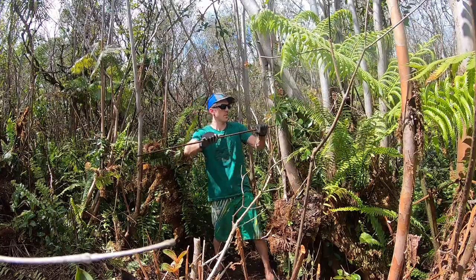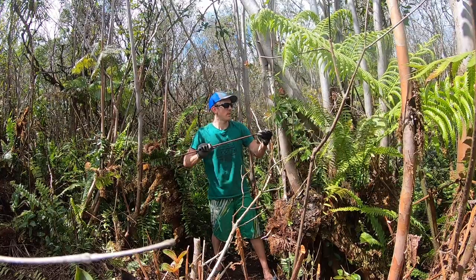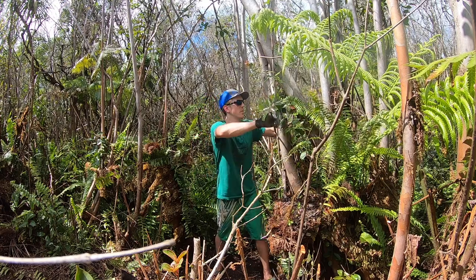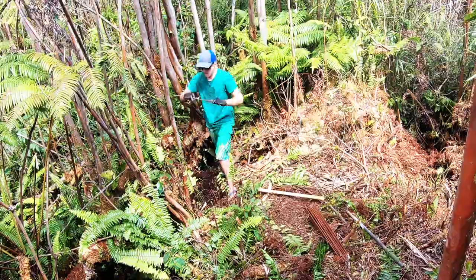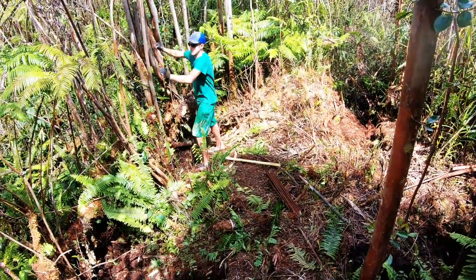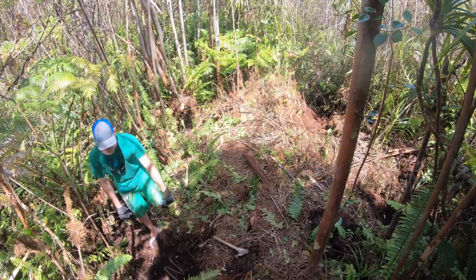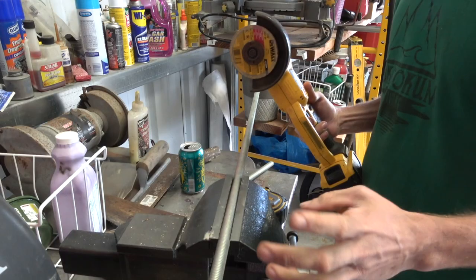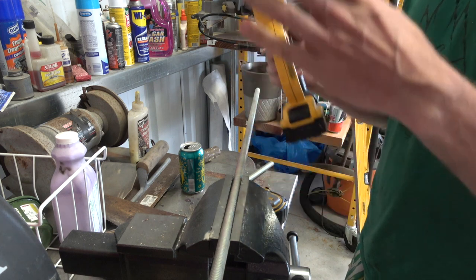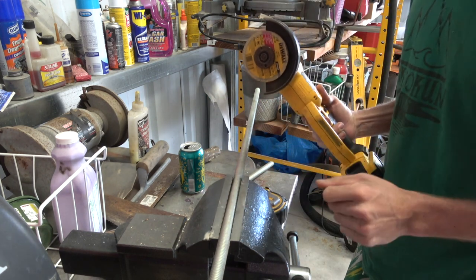We're bending this rebar because I need to reinforce the concrete that we're about to pour — basically building a mini chimney that's going to be filled with concrete and rebar. We're going to put these threaded rods deep into the concrete with about six inches sticking out the top, so the log can sit right on top and keep it from sliding off in any direction.